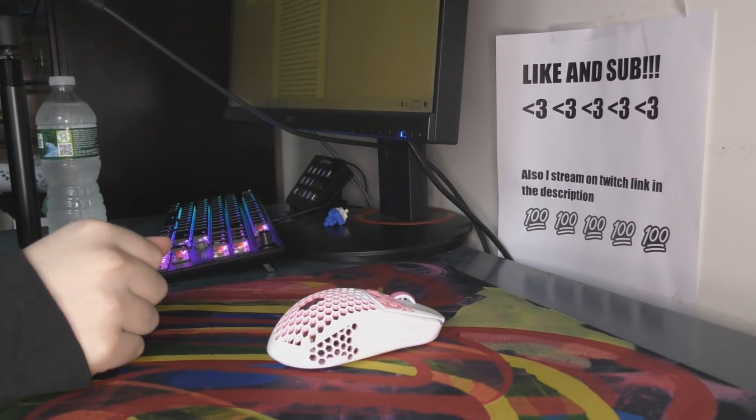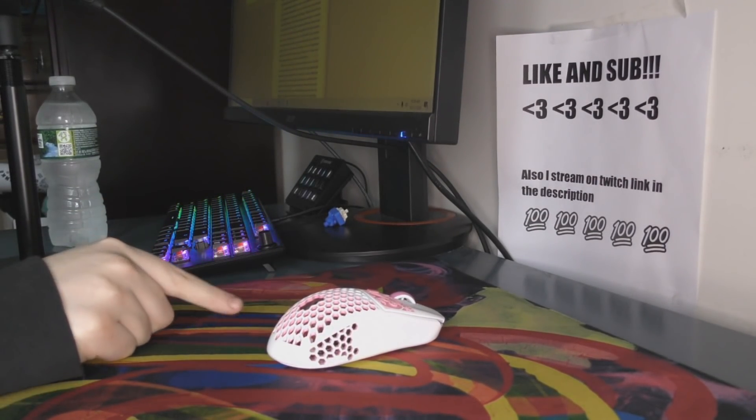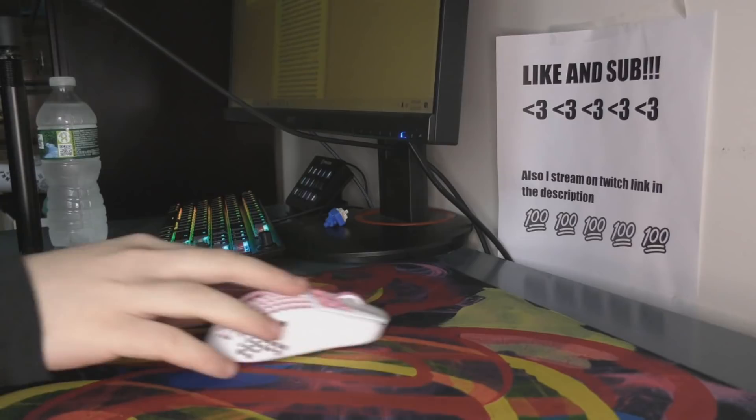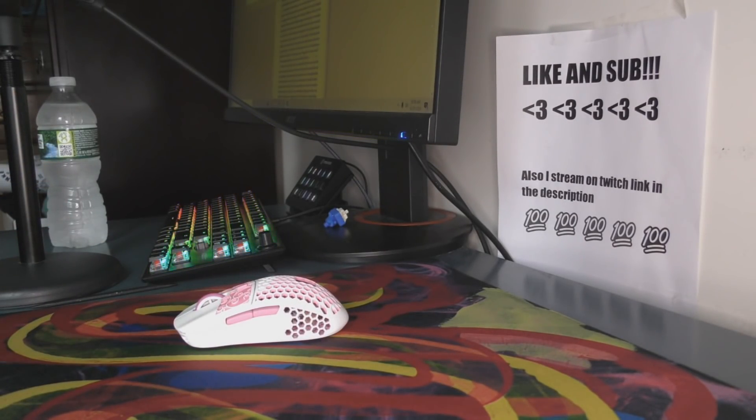Yo, what's good, YouTube? It's Bordzee, and this is going to be a review of the Extrify GP4. I'm not going to lie, I completely overlooked this pad. I basically wrote it off as not worth getting before I even tried it, but I saw so many people saying good things about it, so I figured I might as well give it a try — it's sort of popular.